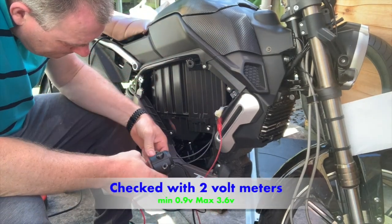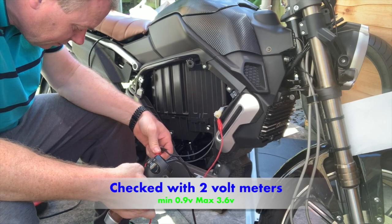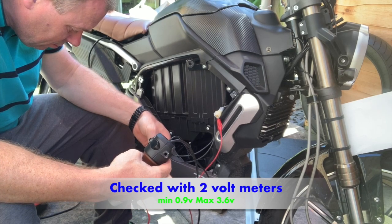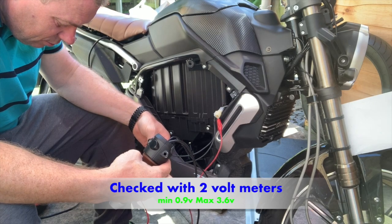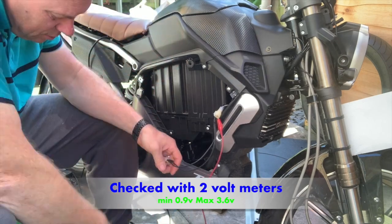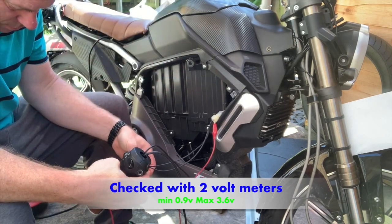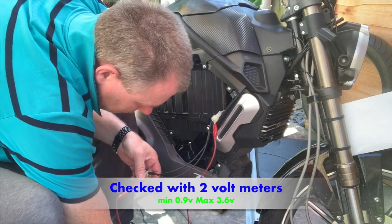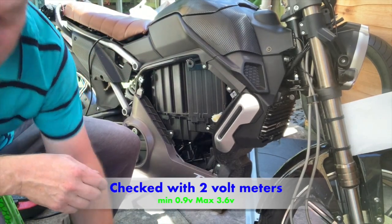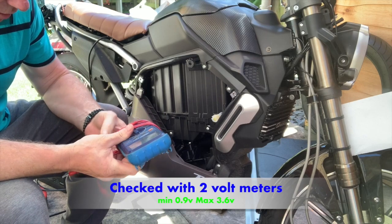The actual readings are 0.86 volts at start and 3.6 volts at the top. Wow, no wonder it's out. So basically 0.9 volts and 3.6 volts is the top voltage that comes out.